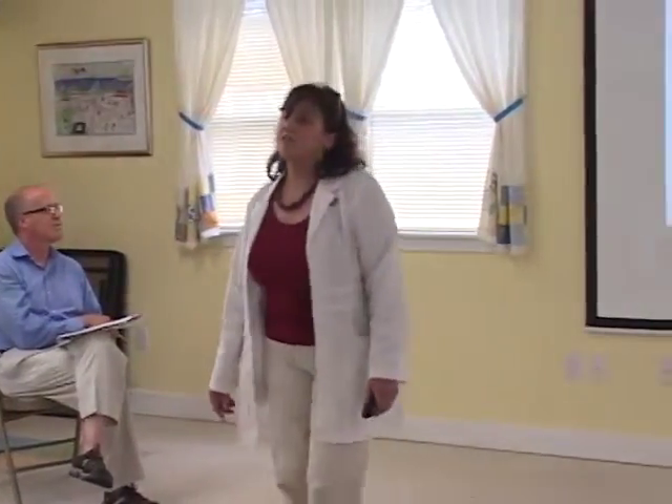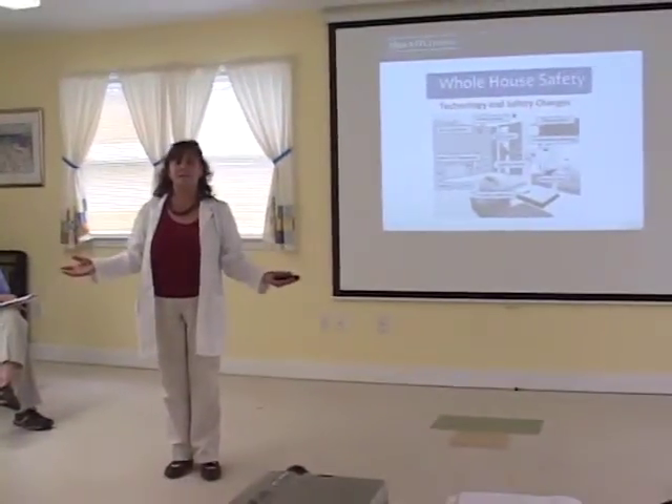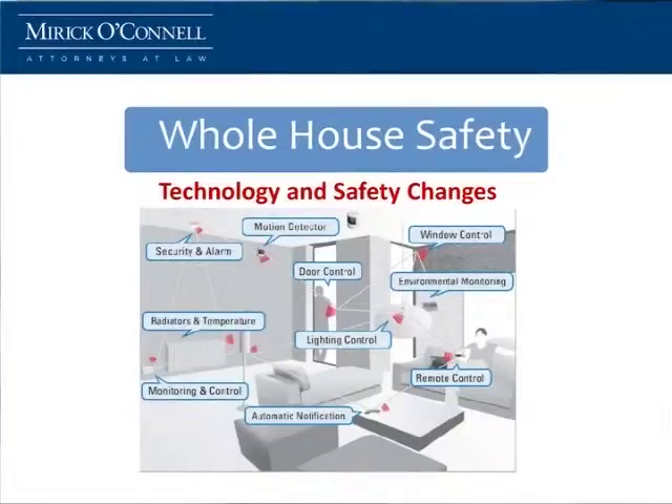So what are some of the other things we can do? Whole house safety. Nowadays you can sit on your couch and operate practically your entire house. You can open your windows, close your shades, see who's at your front door. Technology has changed a lot of things, especially in the residential market. You can turn on and off your lights, your heat, your air conditioner, and never leave the confines of your comfy couch.